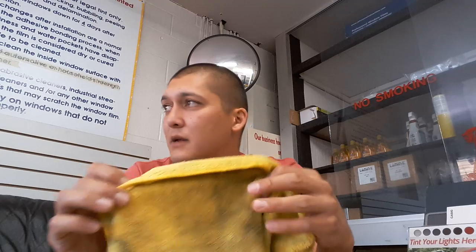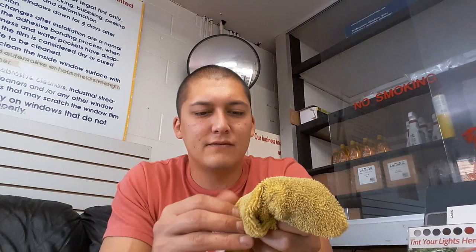I got these at Costco — maybe 15 bucks for 30 of them, a pretty good deal. Make sure to tear off the tag because the tags can actually scratch paint or clear coat. Also, when you first get them I always suggest washing them, because new microfiber cloths can have little bits of the fibers come off from the manufacturer, and again you don't want any contamination in your installation — so wash them before you use them.